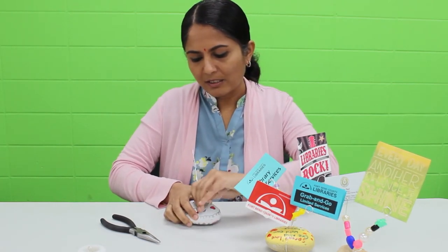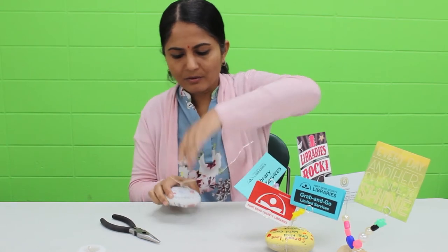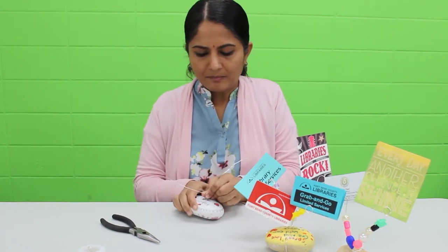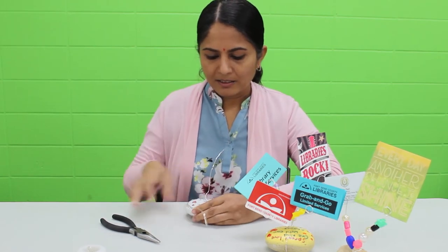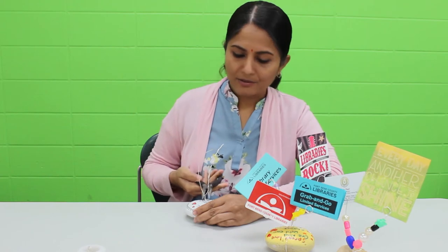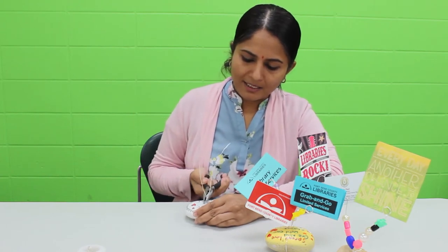If you want, you can put tape on the bottom, but once you twist it, keep holding the wires and the rock together and then use the pliers to twist it and make it tight.